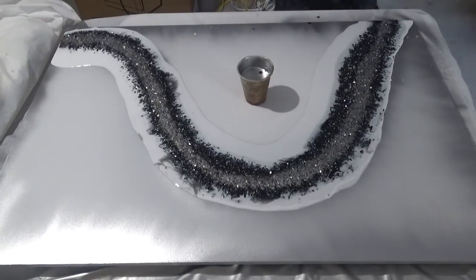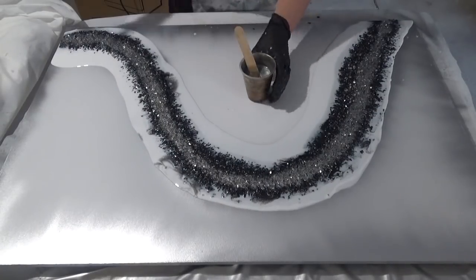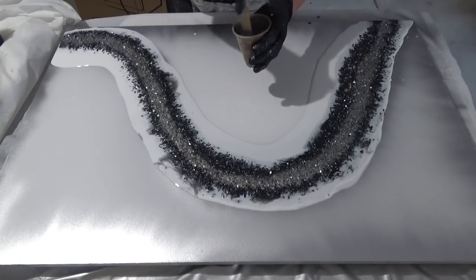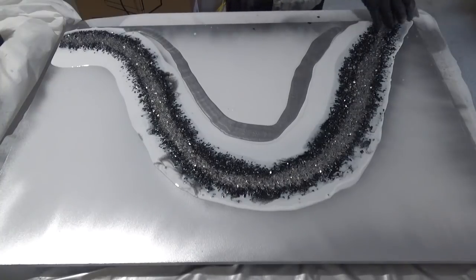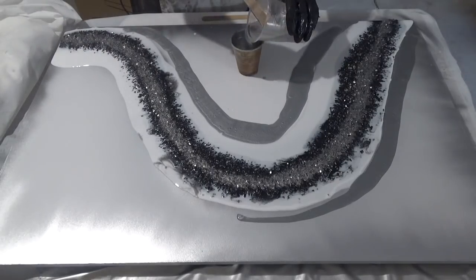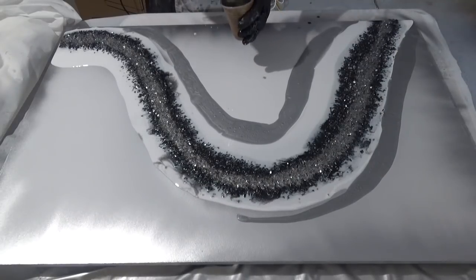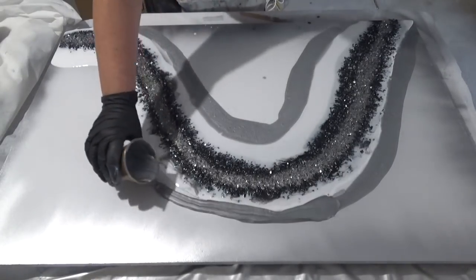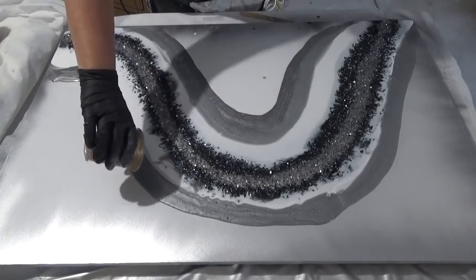For this section I'm using the same silver chrome spray paint I used for the background, but this time mixing it directly into the resin and just eyeballing it. You only need a tiny amount because the pigment is so good. You get a really nice effect — it works very similarly to silver pigments, giving quite a lot of depth. So if you don't have silver pigments, silver spray paint is definitely a very good substitute.